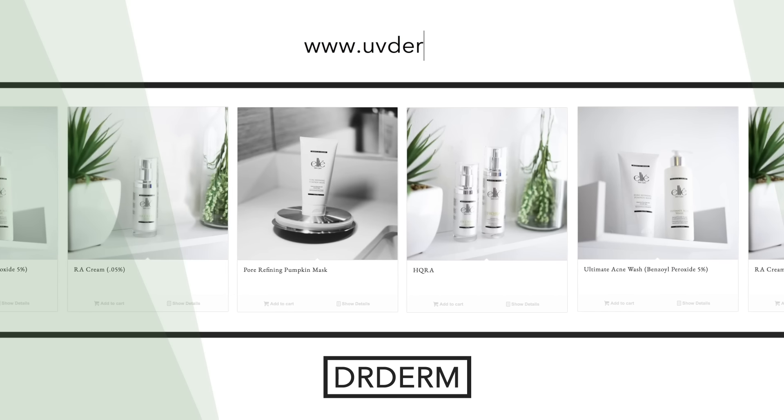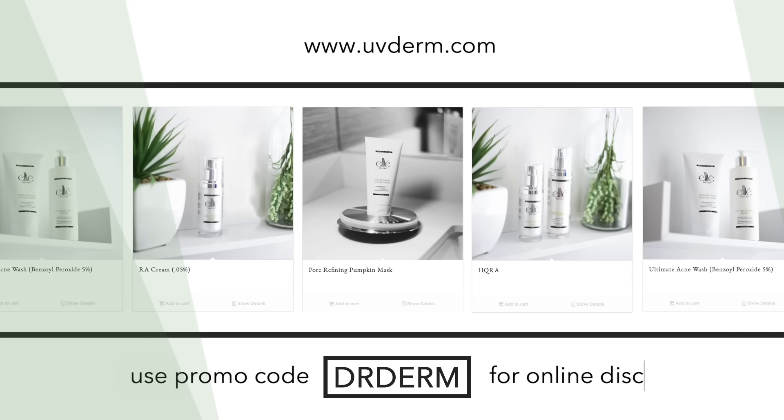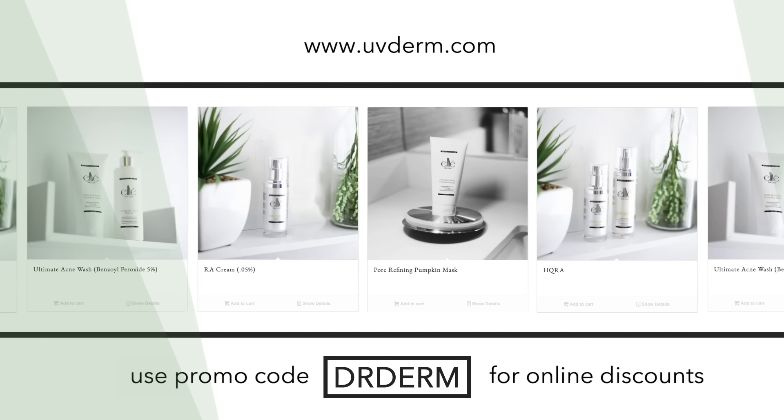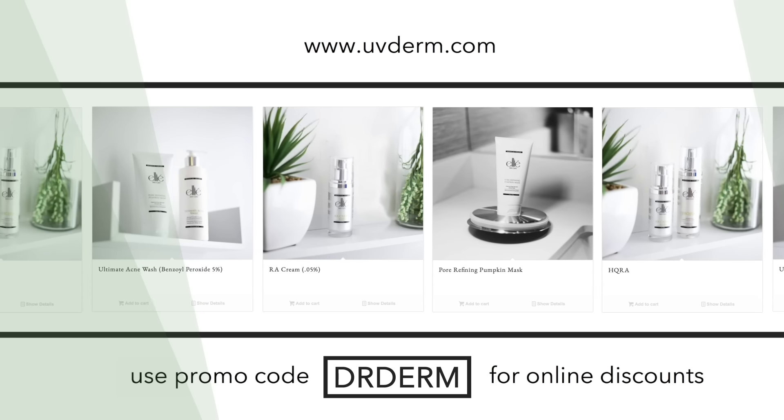Hey everybody, this is Dr. Myers. I'm thrilled you enjoy watching our skin videos and I also love knowing that you take care of your own skin. Enter the Dr. Derm promo code for a 10% discount on our LEA Ultimate Acne Wash or any of our LEA products. Thanks.